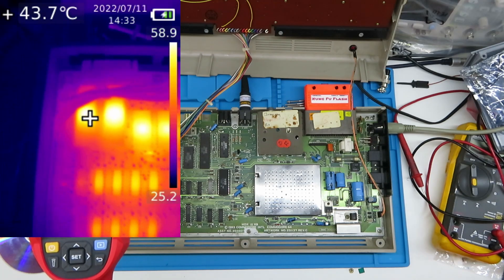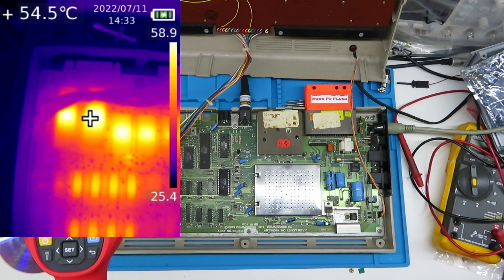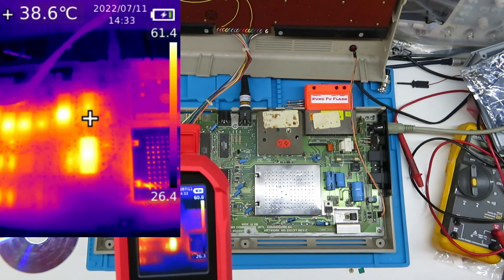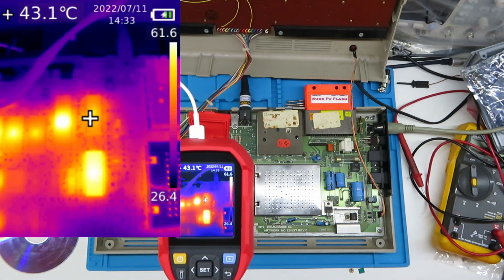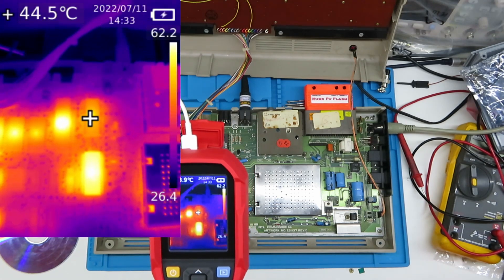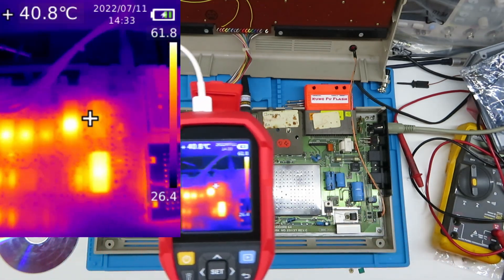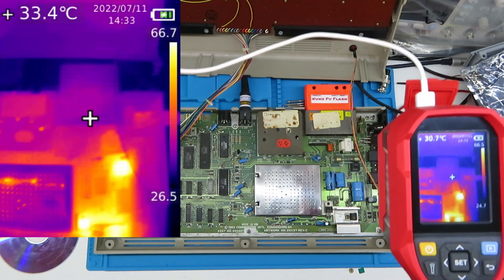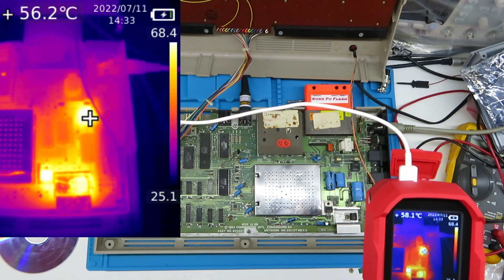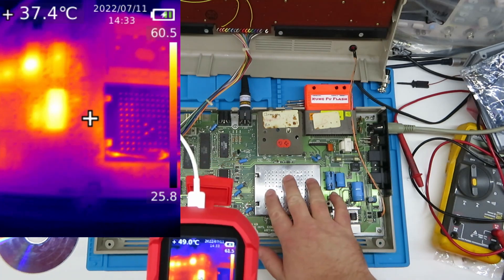The CIA chips are all about the same temperature, which is interesting. The PLA is about 10 degrees cooler. That bridge rectifier there is cooking its tits off, but anyway — that's not what we're focusing on in this video.